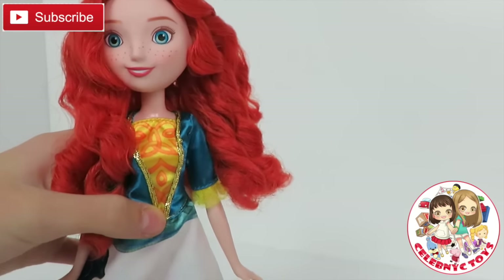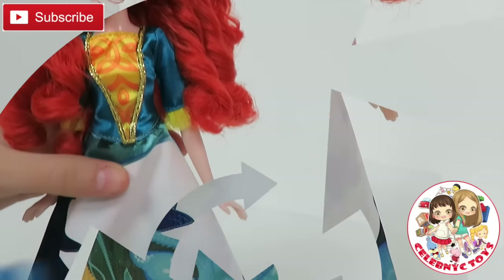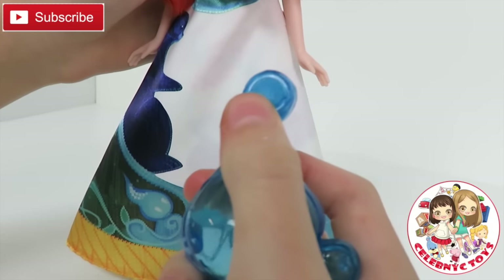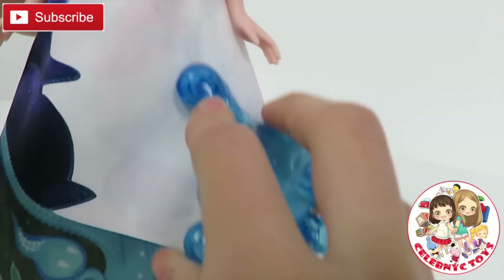Now I'm going to get some water and fill up this droplet. And here is the water inside the droplet. Now, since the sponge is on this side, I'm going to rub it against her dress.